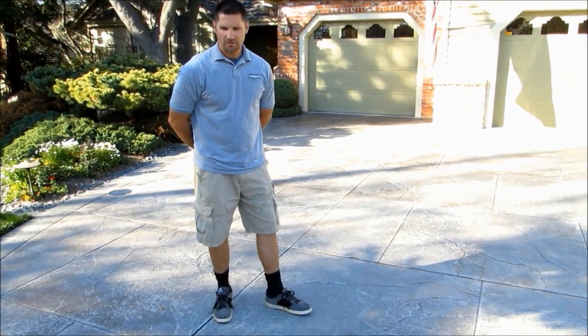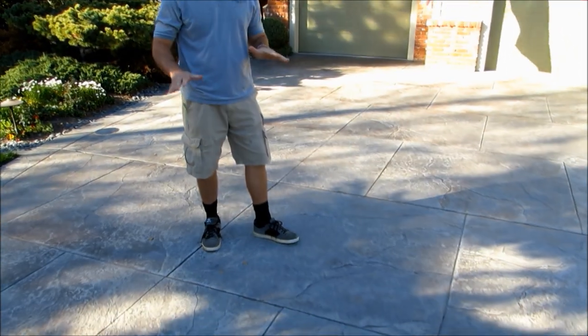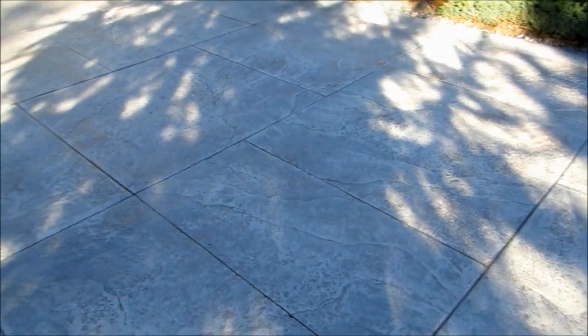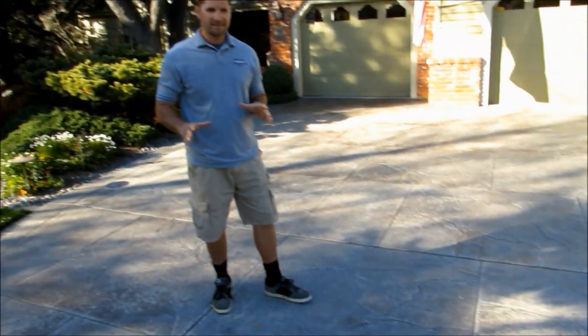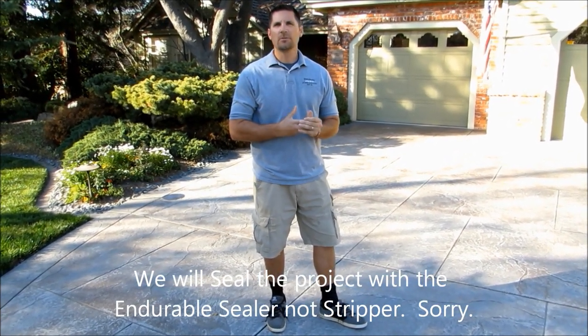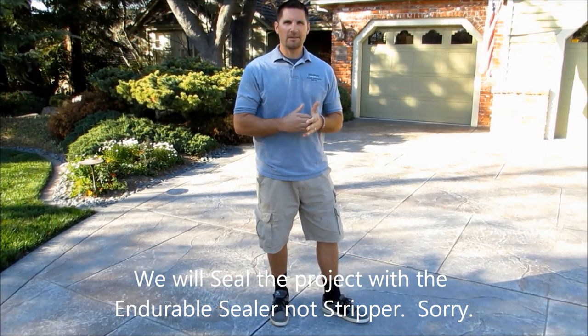Hello, I'm Brian with HDIP, and we're going to be doing some concrete restoration training here. Today we've got a concrete driveway that's got some stain and sealer on it, and we're going to do a light strip with the Endurable Power Stripper, then come back and do a light stain to get some accent colors back in. We'll seal it with the Endurable Sealer, adding a no-slip agent during the process. We're going to take you step by step with materials and the actual tools needed to complete this project.